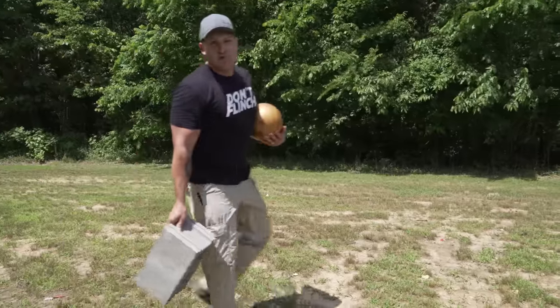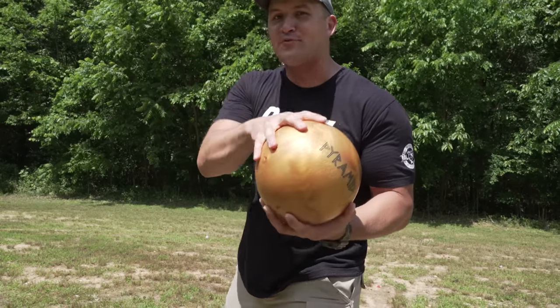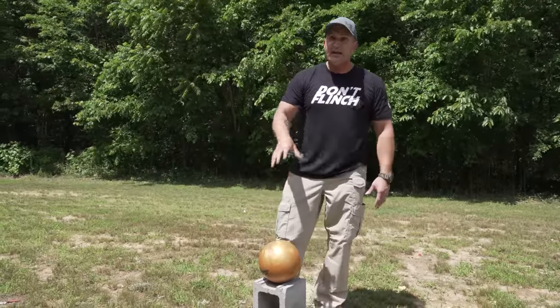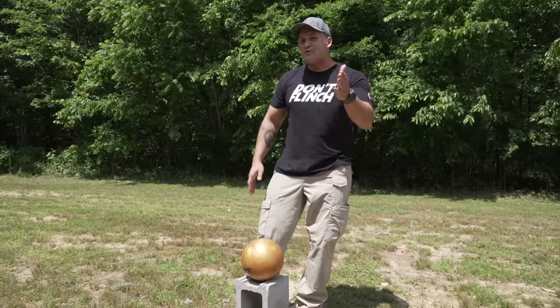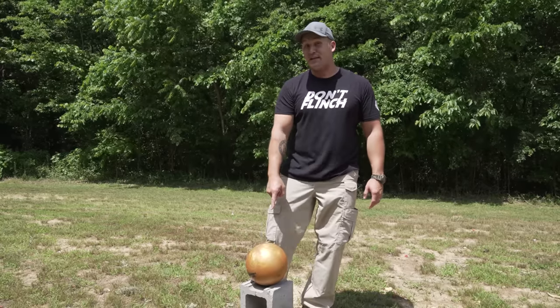So I bought these bowling balls back in December — got them on sale. They all weigh 16 pounds and they are all untapped with no finger holes. You may not know this, but these bowling balls are really tough, especially the 16-pound balls. So before I blast them with elephant rifles, first I'm going to take a few shots with a very common rifle caliber and show you just how hard these things are to crack.